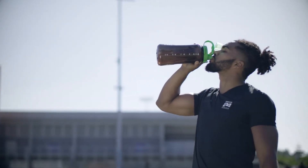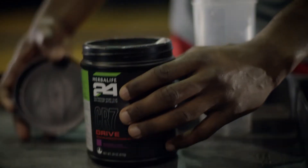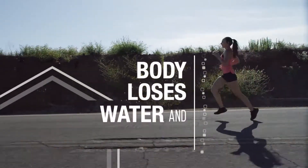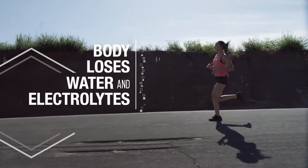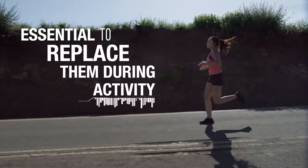Keeping your body fueled and properly hydrated with electrolytes is essential to maximizing your workout. Herbalife 24 CR7 Drive has the ingredients to allow you to do both. While you're exercising, your body loses water and electrolytes. It's essential to replace them during activity to maintain optimal muscle function.